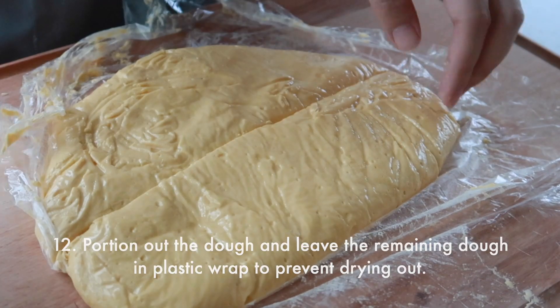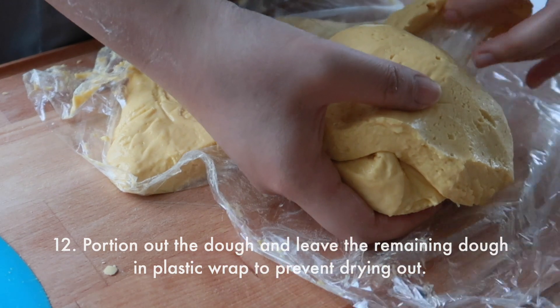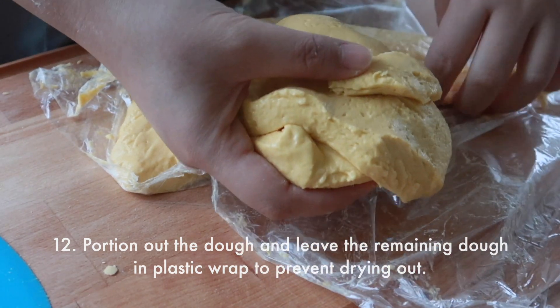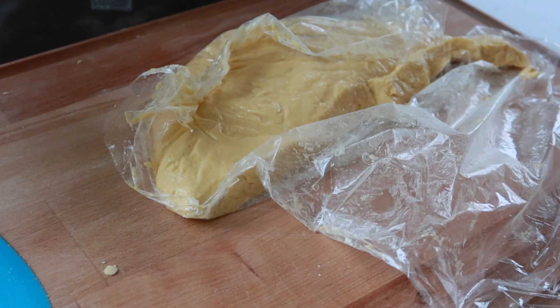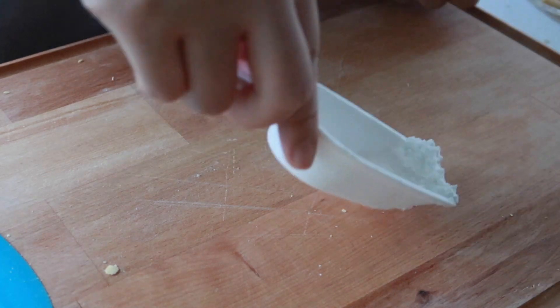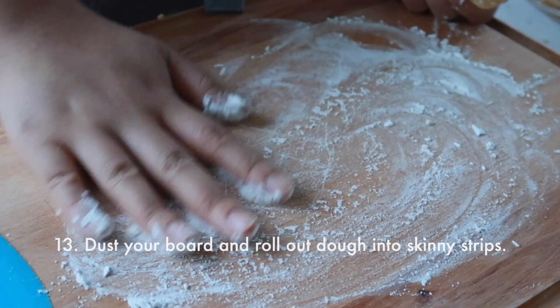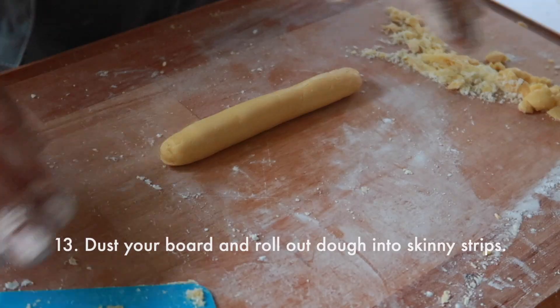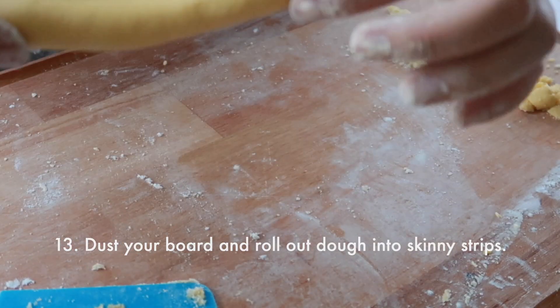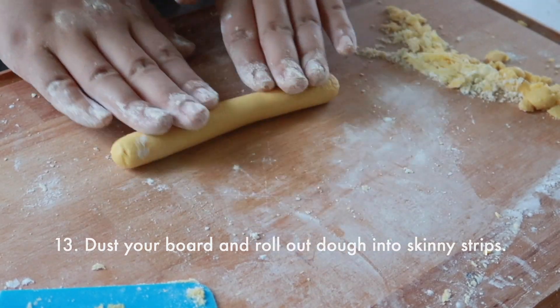Next, we are going to portion out the dough and leave the remaining dough in the plastic wrap to prevent it from drying out. Dust up your board again with some tapioca starch to prevent sticking, and then roll the dough out into skinny strips — it's going to be skinnier than you think.